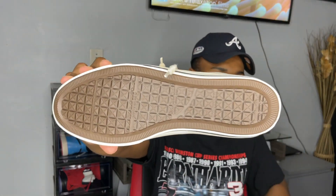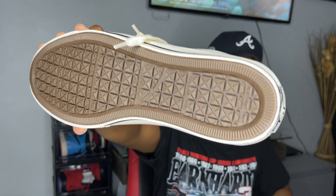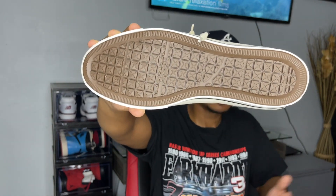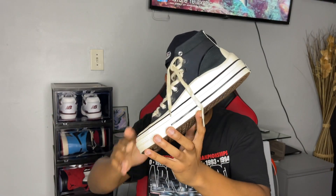Now that we've got the box and sizing out of the way, let me give you guys a quick review of the actual sneaker. Starting from the traction — as you guys can tell, it has more of a thicker, raised traction. It's something that you could honestly wear all year long: spring, summer, and even through snow or muddy rainy days.